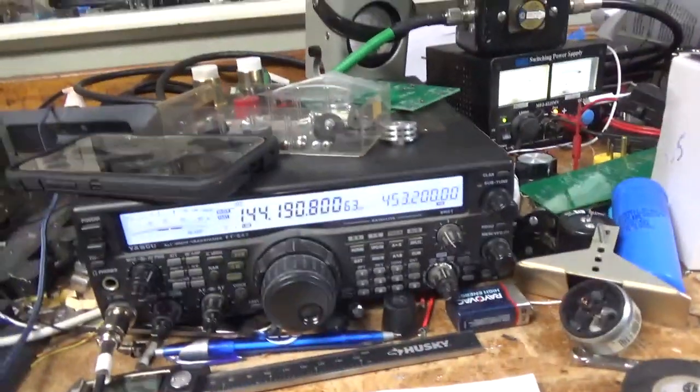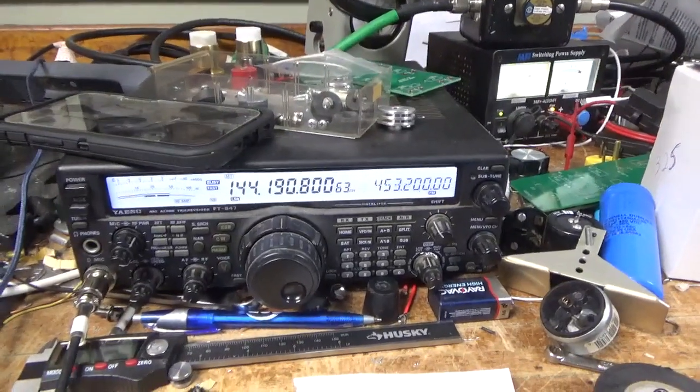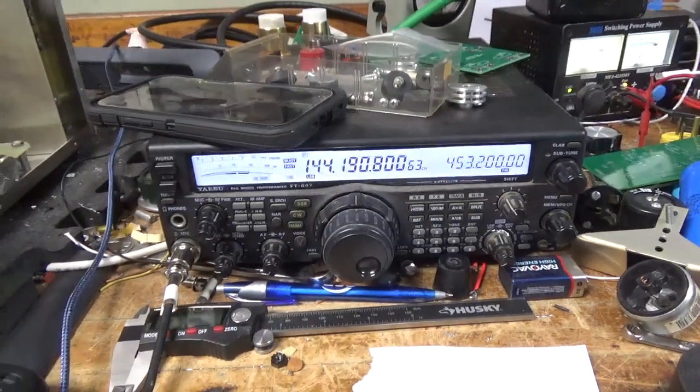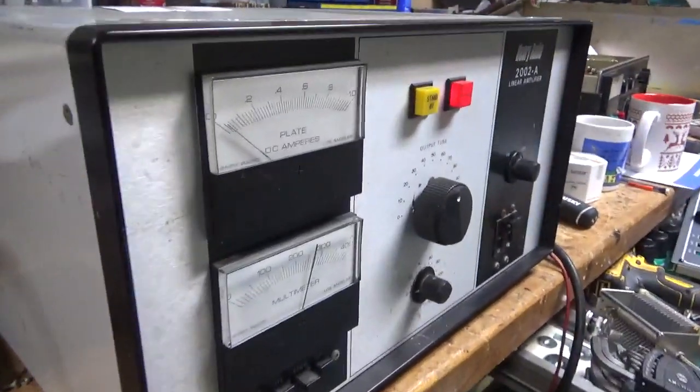It works as it should. I'll let it cool off and then I'll show you the inside and show you everything I did. Now showing the higher voltage setting.